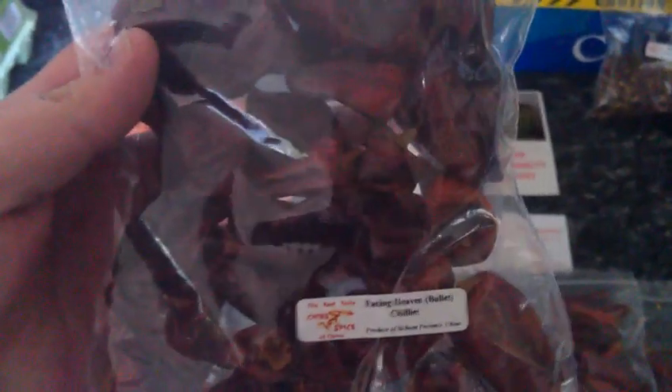Lots of things here — we have some Facing Heaven bullet chillies, nice few dried ones with those, some Facing Heaven finger chillies, and we also have some labels — a little bit cut off there unfortunately — but the bag of those, very nice.